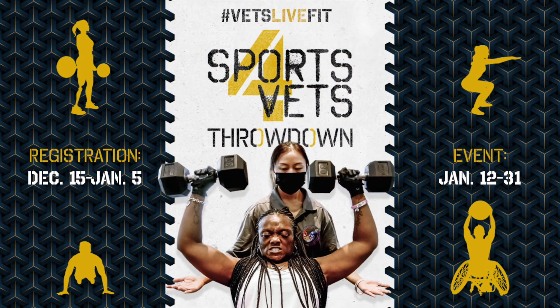Scores for week one must be submitted to Competition Corner by Monday, January 17th at 1 p.m. Eastern Standard Time. Good luck.